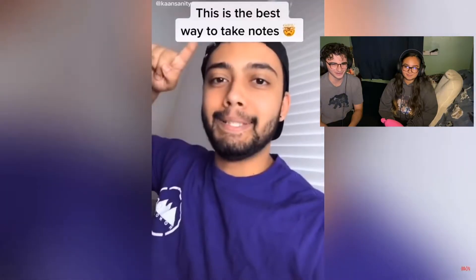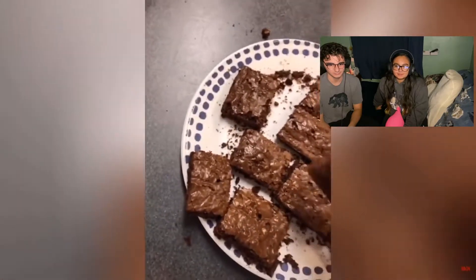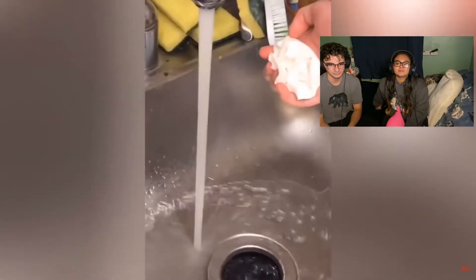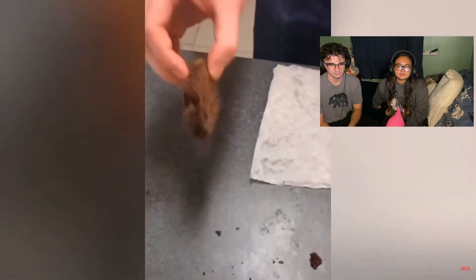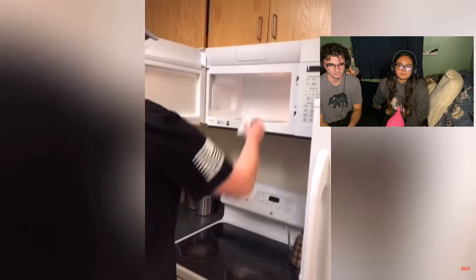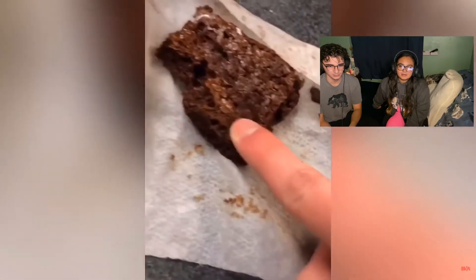We have really stale brownies here and we're going to show you guys how to make them soft again. First, get a paper towel, then get that paper towel wet. Get your stale brownie, put it in the wet paper towel and wrap it. Then put your brownie in the microwave for 15 seconds. After it's out, unwrap it and it should be soft. Oh my gosh, it actually worked!